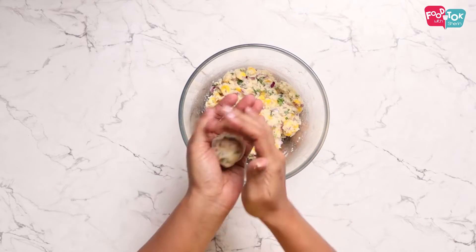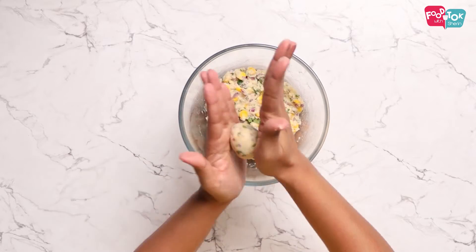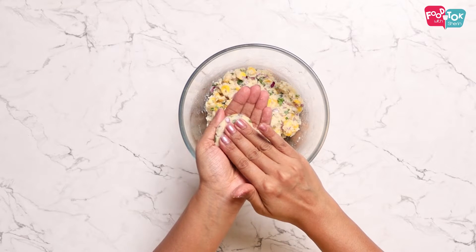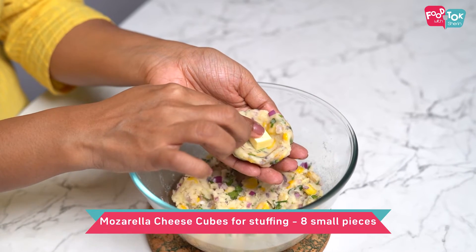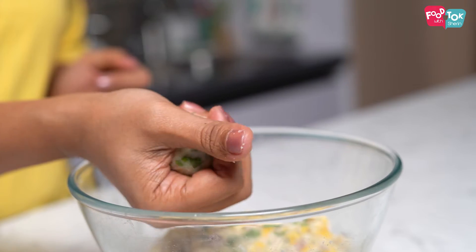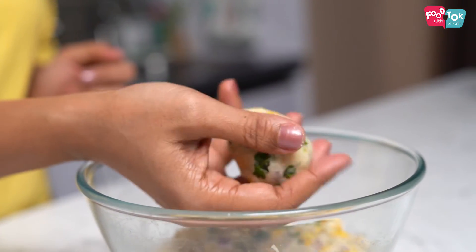Divide this dough into eight parts and then roll each part into a small ball. For stuffing we are using mozzarella cheese cubes, which I've already refrigerated and kept cold. Into each ball put a cheese cube and then roll it into a tight ball. The corn balls are all ready.